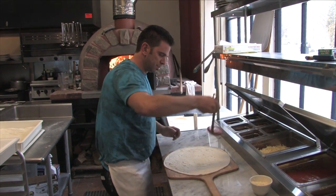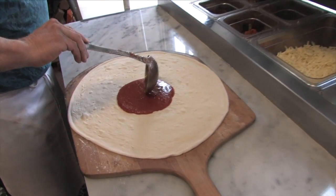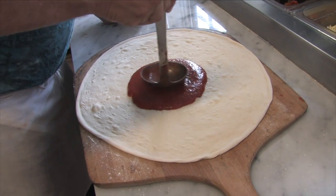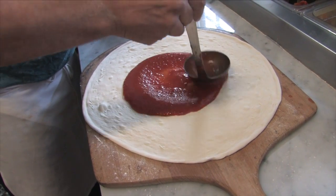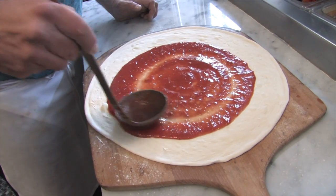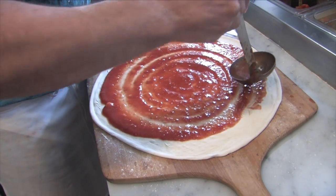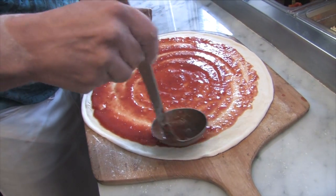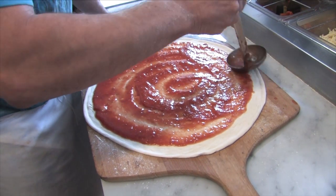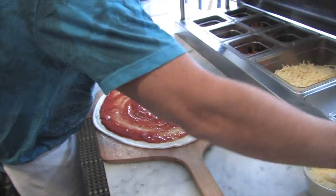Grab some pizza sauce, put it right in the middle — a little bit more. You want to make sure you've got a nice fluent sauce all the way around, just pushing it out towards the crust. Some people like less sauce, some people like more — whichever you prefer, you can indicate when you come in and we can make it the way you like it. Try and get as close to the crust without hitting it as we can, so you can get more of the pizza to eat.